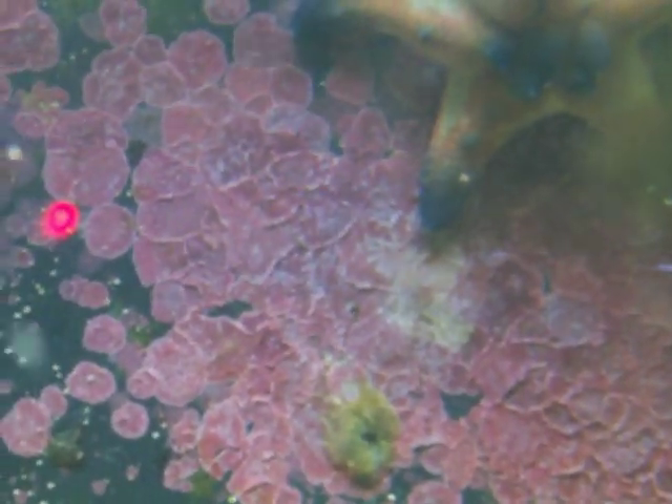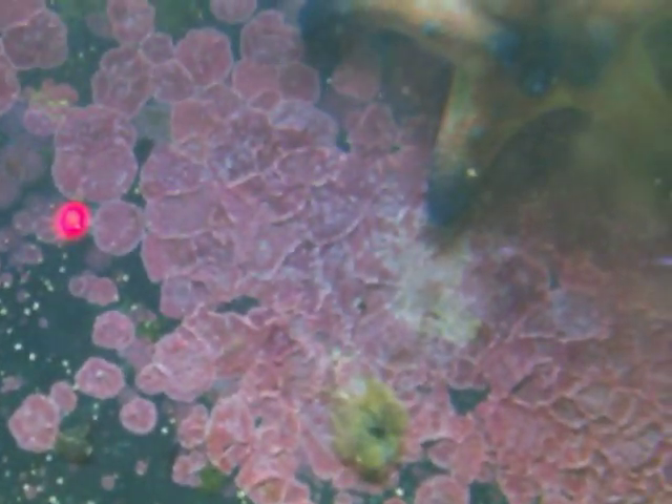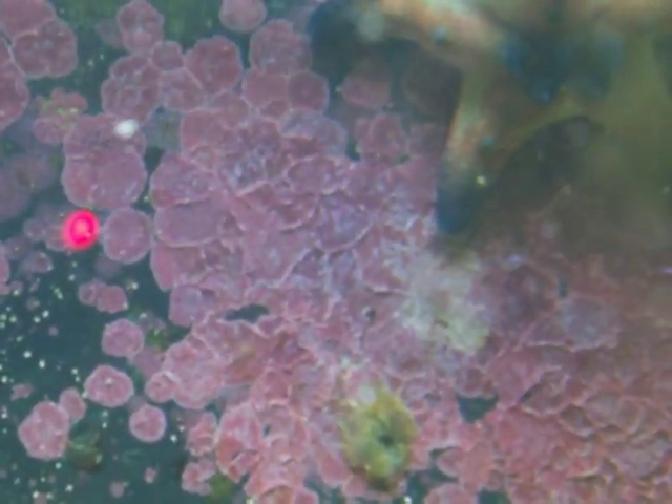So if you're interested in a chocolate chip starfish, I say give it a try. Just remember: absolutely, positively, not reef safe. Don't put it in your reef tank. Put it in your fish only. Otherwise, it's a goner.